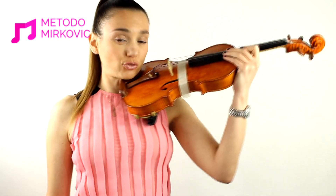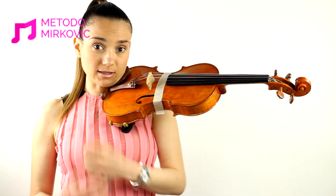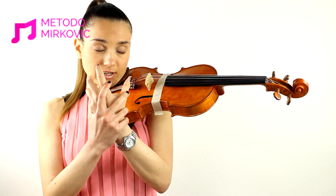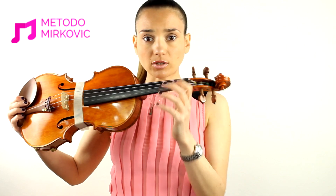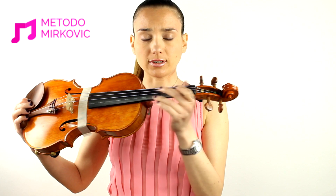So now, in order to start to use the fingers of the left hand, you should observe your kid's position of the left hand. Where is it to be put? On the fingerboard, on the neck of the violin.